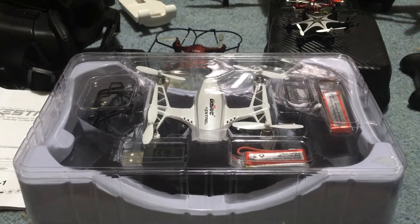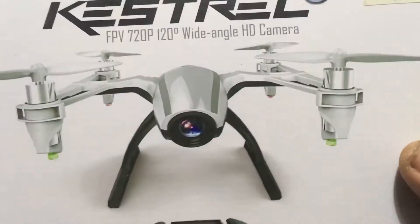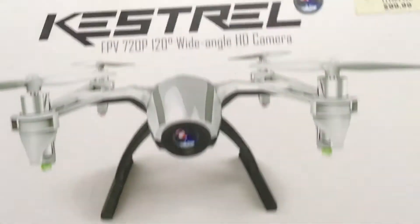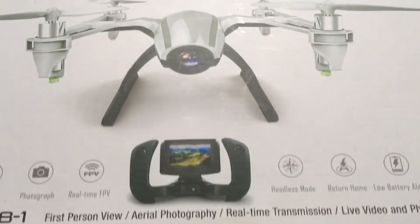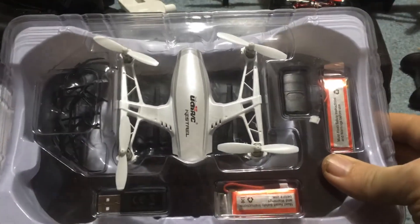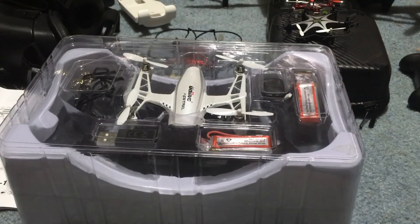Guys, I'm Jay Drone. And again, that's what we're looking at here — the Kestrel from UDIRC. I did not get this on review from UDIRC, although I have a bunch of UDIRC stuff. This is just something I've had sitting around. If you haven't subscribed, please do. If you have any questions, comments, or concerns, drop them down below. And if you're on Facebook, check out Drone Days — this is one of the best drone groups on Facebook: most informative, most positive, quickest growing. All right, take care guys.